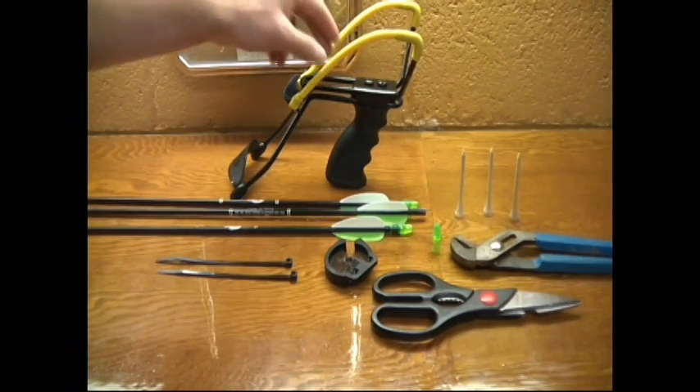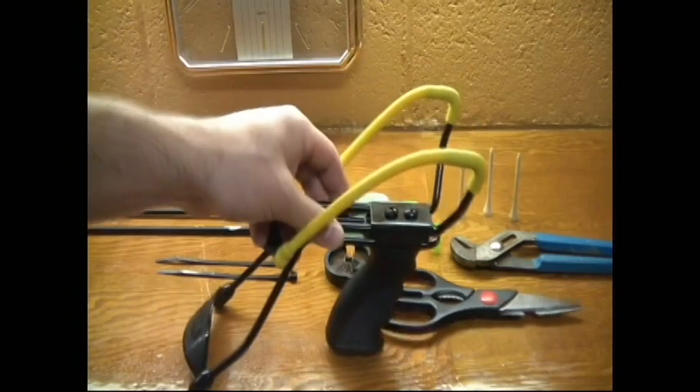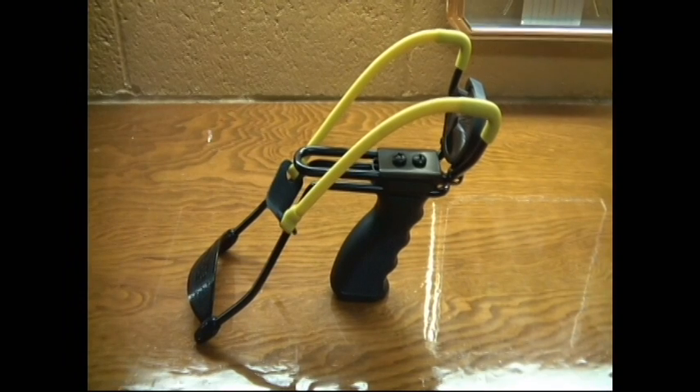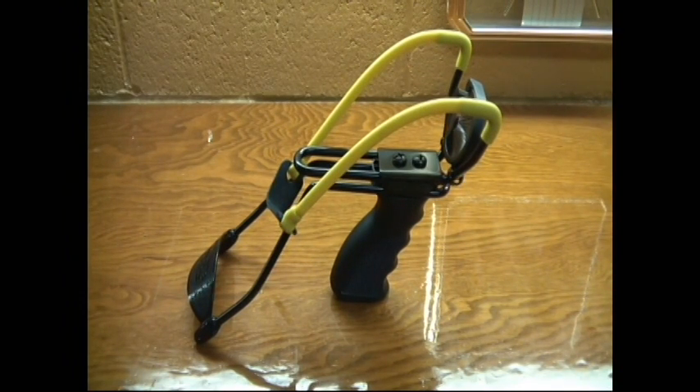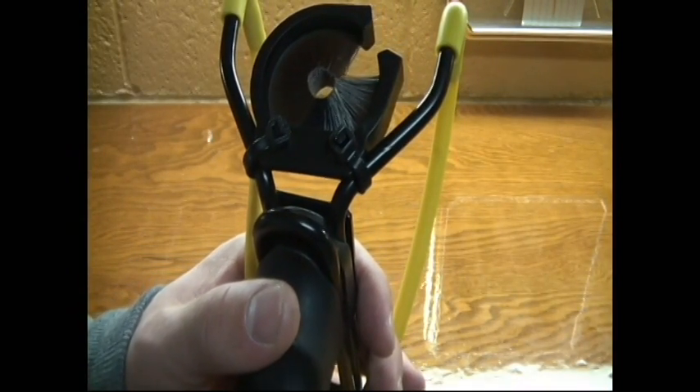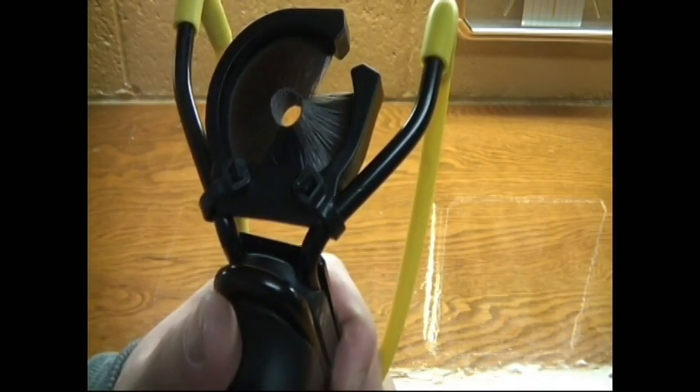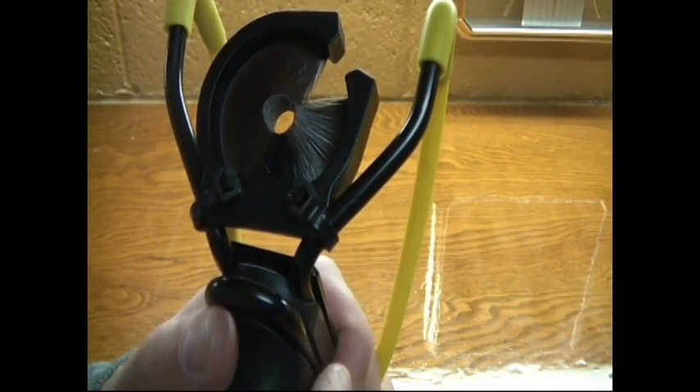Here we have the completed sling bow. I did not film the installation of the whisker biscuit — it was difficult getting in there with my hands while also leaving space to use the video camera — but it's a pretty simple process. Put the whisker biscuit right in the Y of the sling, then just thread the zip tie through the openings and pull it tight, and you're set.